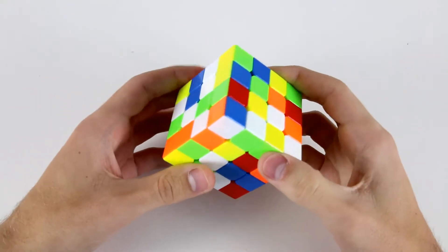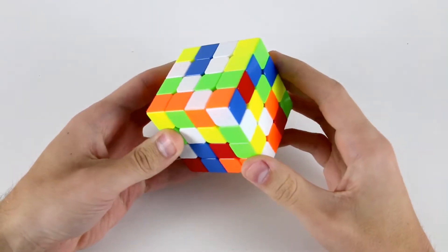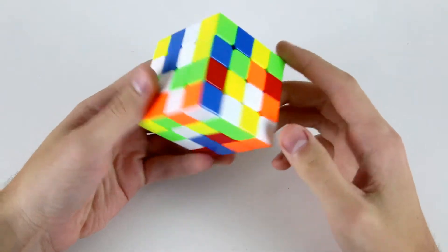Welcome to another 4x4 Intermediate Example Solves video. Let's start out by figuring out which center we're going to do first. I think white might be the easiest one in this case.